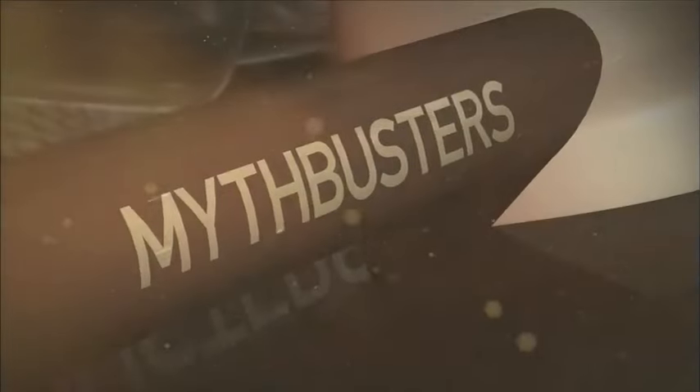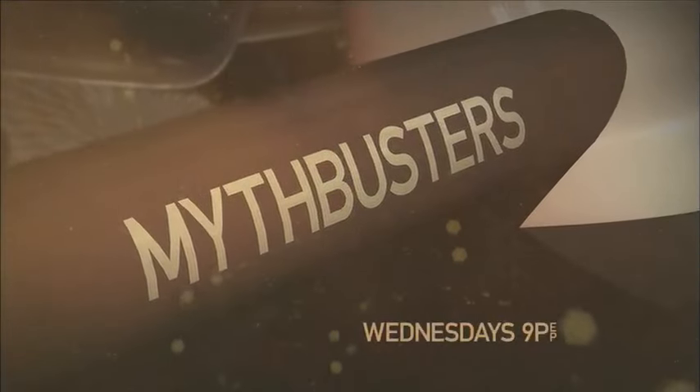This season, myths will fall. All new Mythbusters — Wednesdays at 9, only on Discovery.